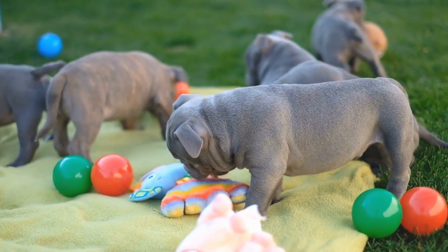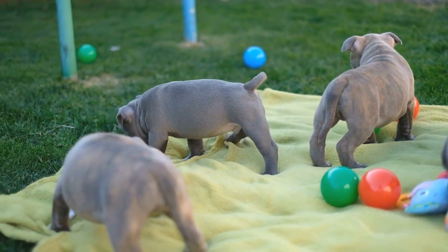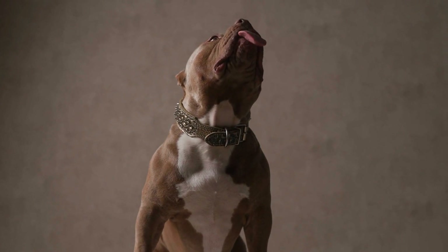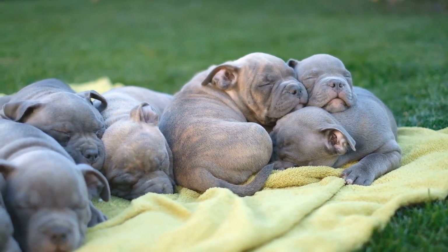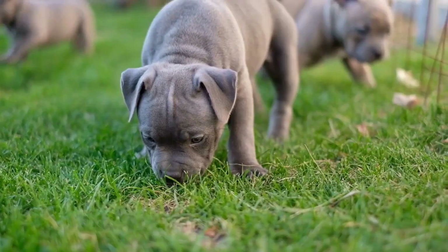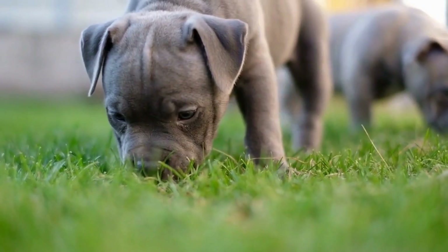It's also important to pay attention to your dog's body language during training sessions. Dogs communicate through body language, and it's essential to read your dog's cues to ensure that he's comfortable and happy. Signs of discomfort or stress include panting, pacing, and avoiding eye contact. If you notice any of these signs, it's important to take a break and assess your dog's needs.